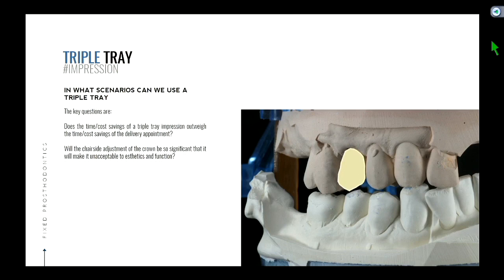So the key questions are: does the time and cost saving of a triple tray impression outweigh the time and cost of the delivery appointment? The advantage of taking a triple tray — you don't have to get the opposing alginate, saving about five minutes; no bite reg, another two minutes; and less PVS impression material, saving about $15 per appointment. So roughly seven minutes of chair time plus $15 in impression material. In your practice, chair time is your most valuable thing — if you're not doing a procedure, you're not making money.